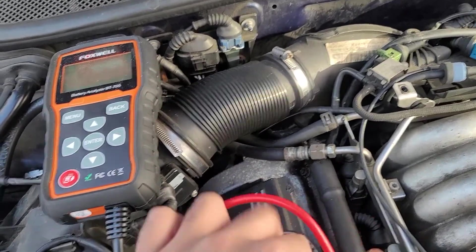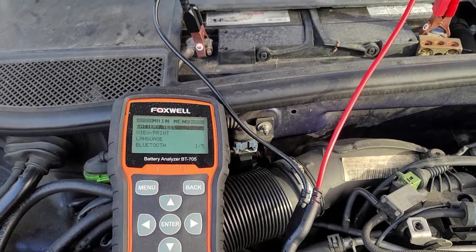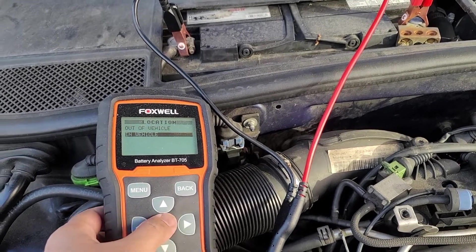Start off the same way by connecting the wires to the terminals. Click on battery test, 12 volt system. In this case the battery is connected to the car, so click in vehicle.